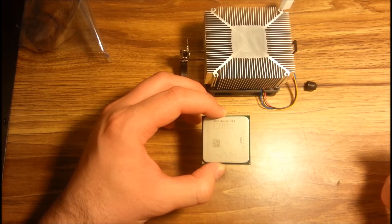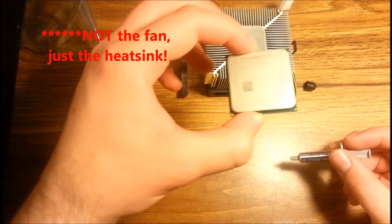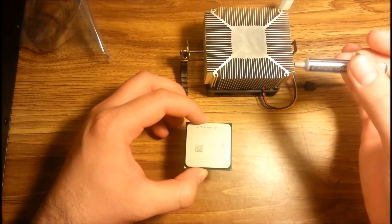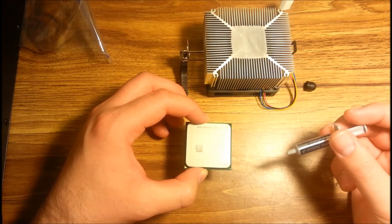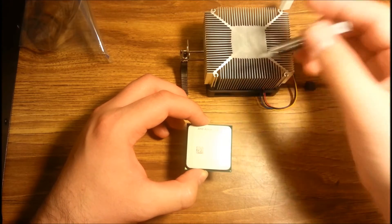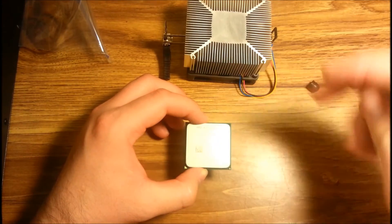There are three different ways to apply the thermal paste: directly onto the CPU, onto the heatsink fan, or you can put the CPU back in the socket on the motherboard and then apply it there. I prefer to apply it directly onto the CPU, because I don't want thermal paste getting on the motherboard, the silicone, or in the socket. And I don't want to put it on the heatsink because sometimes it'll smear when you're trying to set it down.